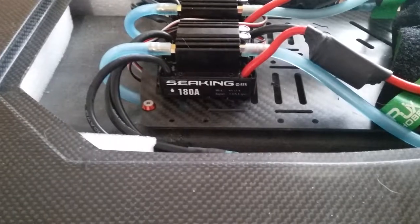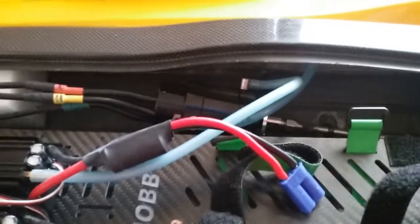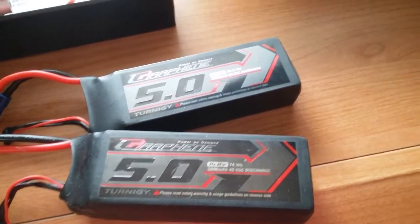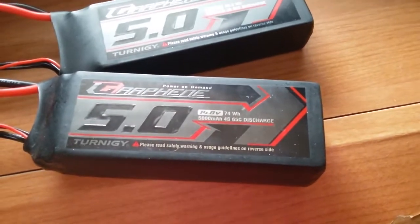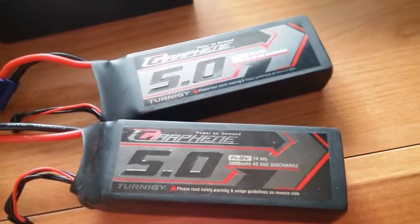The Cheetah has two Seaking 180s and two SSS 4080 2200 KV motors. Same battery as the Caldwell — 4S 5000 mAh 65C Turnigy Graphene — I run two of those in there.